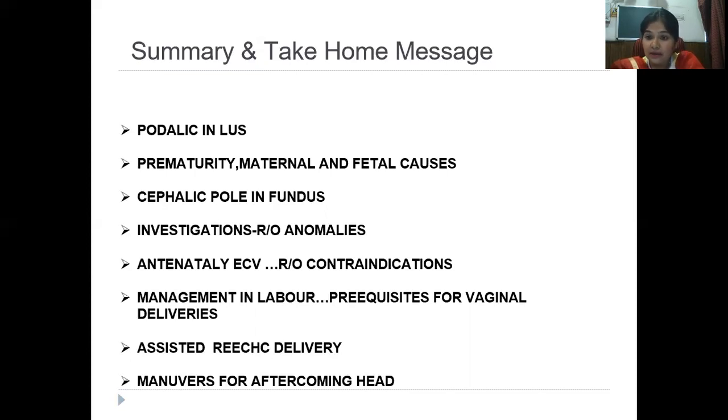Antenatally you may try external cephalic version if the patient is suitable — this can come as an SAQ. Managing the patient in labor has definite prerequisites: the fetus must be a singleton, there should be no previous uterine scar, there must be a good liquor amount, the patient should ideally go into labor spontaneously, and it should preferably be a frank breech. An experienced obstetrician must be present. Key principles: never pull from below, always push from above; be patient; note the time of delivery. Vaginally we do only assisted breech delivery.